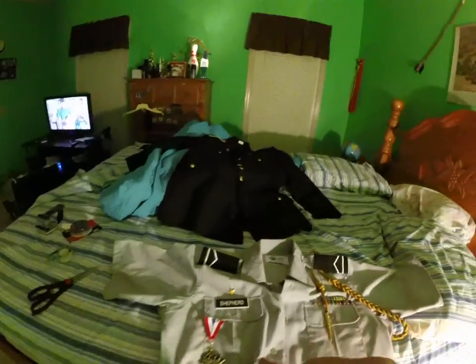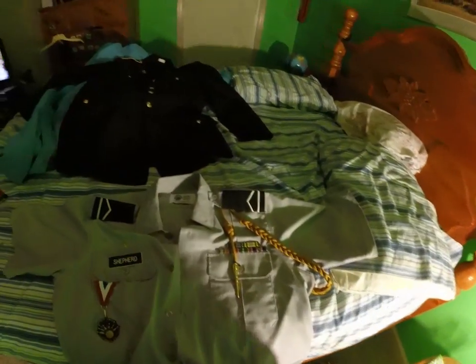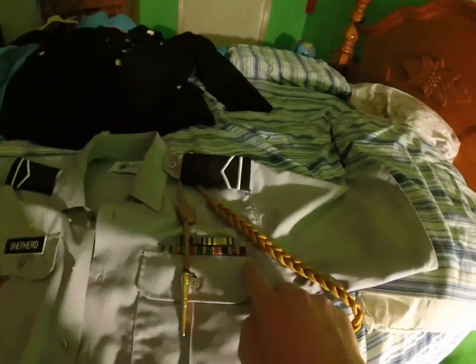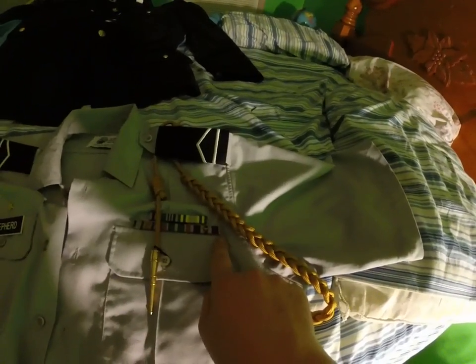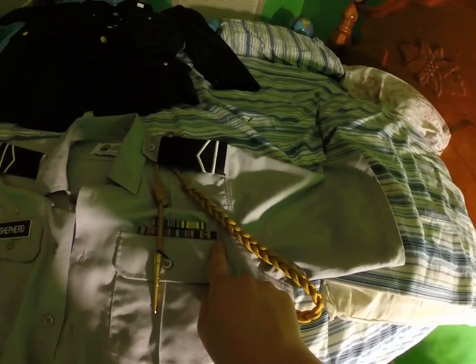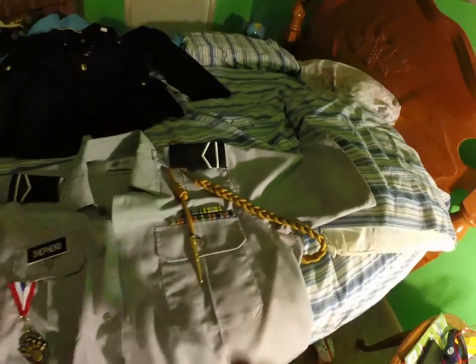Another hack: if you want your ribbons to show more — which you'll want to on Class B — on Class A it is completely legal to move all your ribbons to the far corner. If you hit your fourth row, it is legal to move them over to that side.